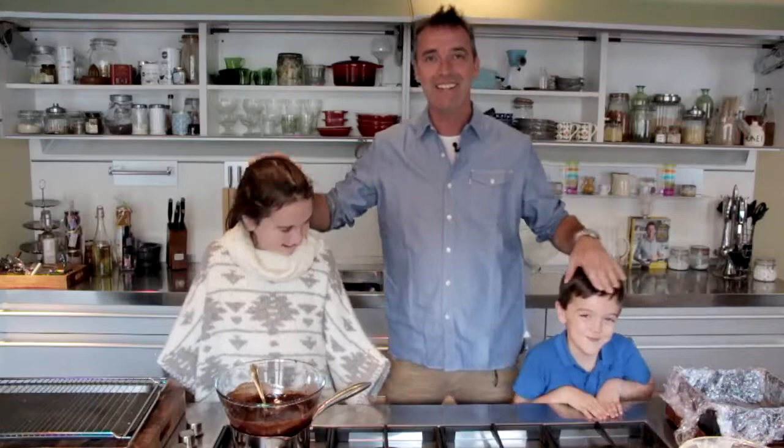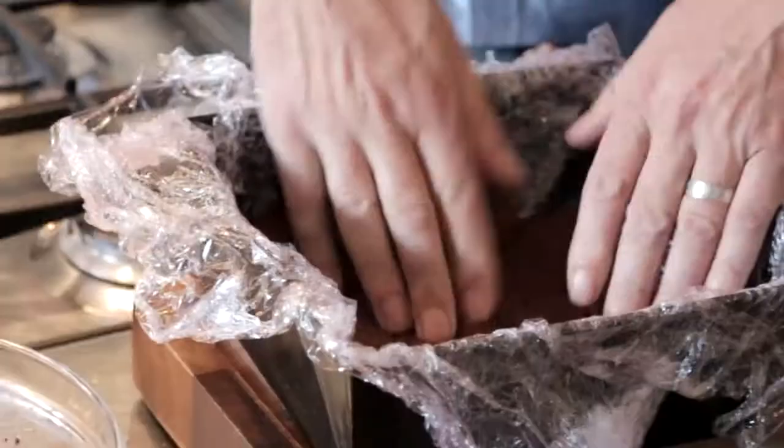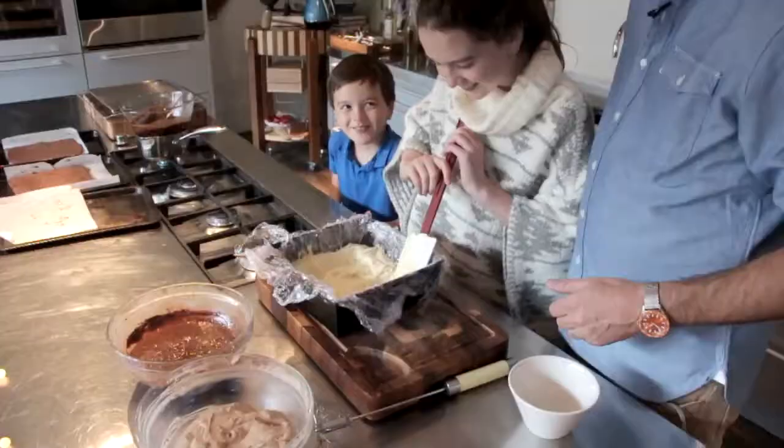I'm going to introduce you to two of my kids — this is Sophie Dundon and this is little Tom. Sophie's 11 and Thomas is 7, and we're going to layer this cake up and do a great job. We love chocolate, don't we! Drop the sponge into the bottom of our dish.